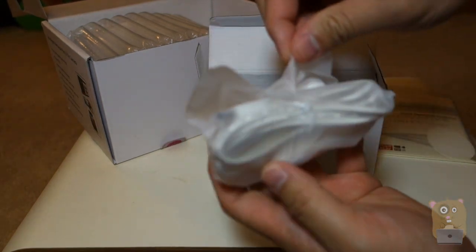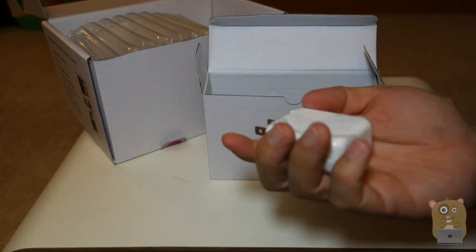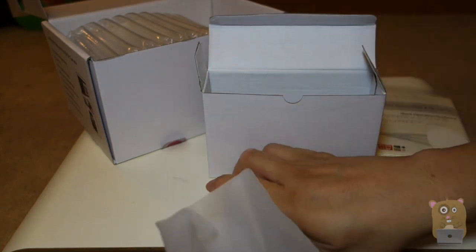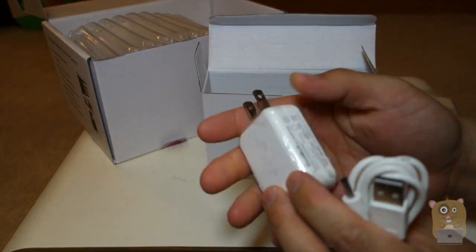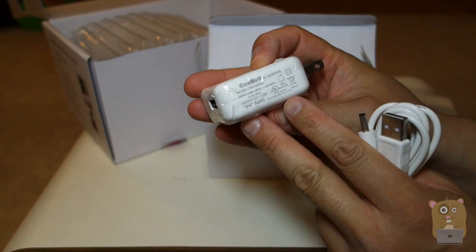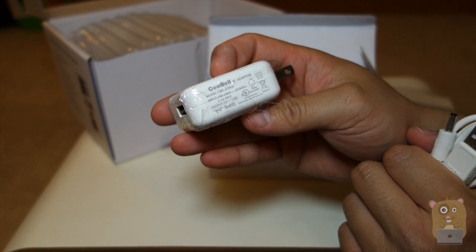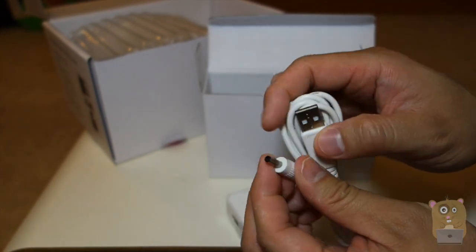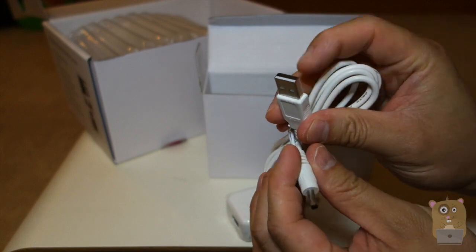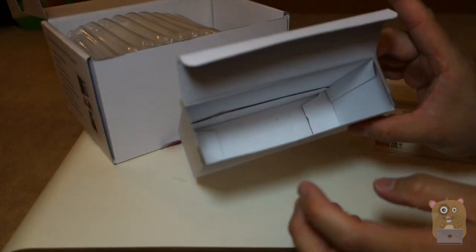We also have the power adapter here. It is modular. On this end, it says its input is universal, 100 to 240 volts. Outputs at 5 volt, 2 amps, and USB. Yes, it's modular, it supports USB. But on the other end, this is a proprietary plug, not like a micro USB. Nothing else in the accessories box.